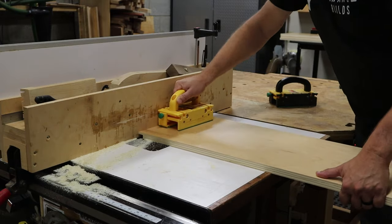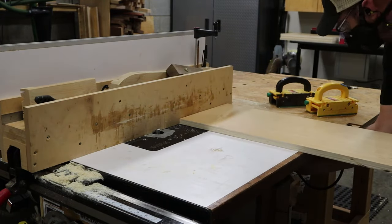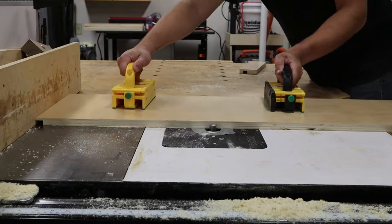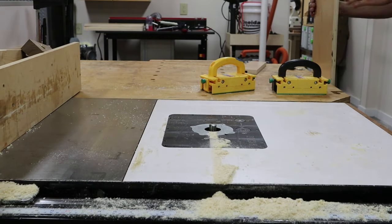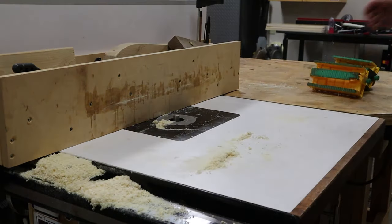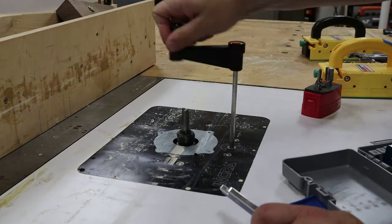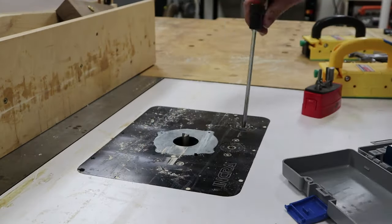Now that I've verified the fit, I begin by cutting my rabbets in the top of each of my cabinet sides — these will hold the top of the cabinet. I then moved my fence back and made dado cuts in each side to house the shelf, and I repeated that again to make the dados for the bottom of the cabinet. I then swapped out from the undersized three-quarter inch bit to the undersized half-inch bit to cut a rabbet down the back of each cabinet side, which is going to hold the back panel in place.